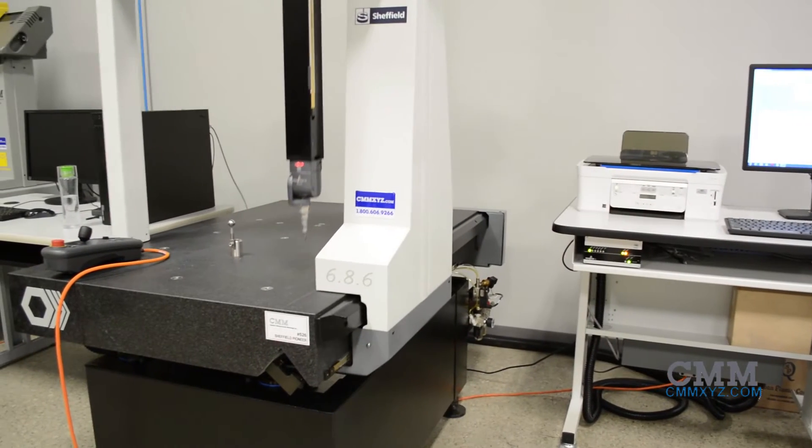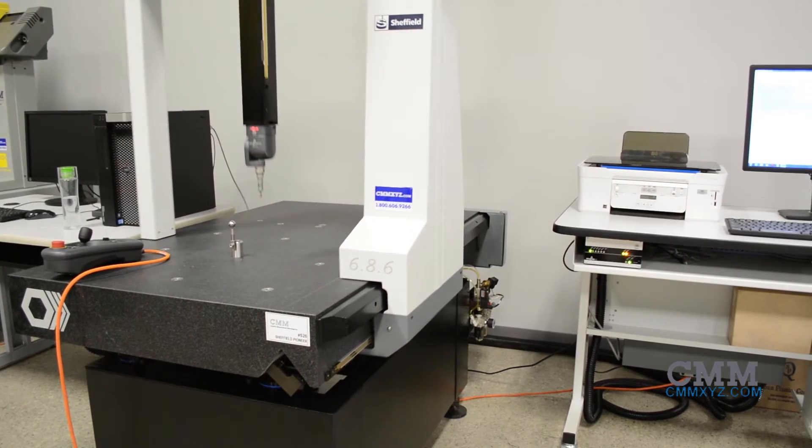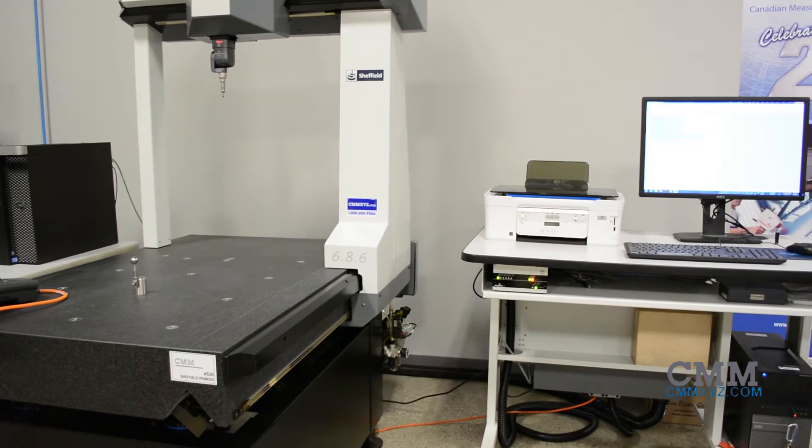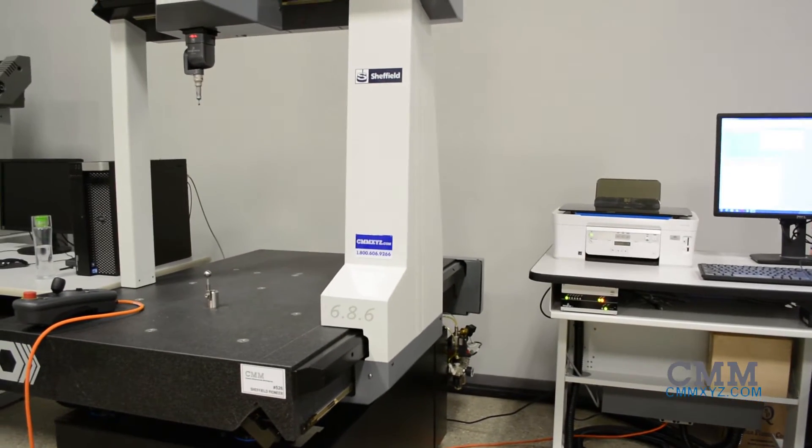This machine is in immaculate condition and is a 2012 model. The Pioneer uses the V-Guide air bearing system which assures accuracy, speed, and stability.